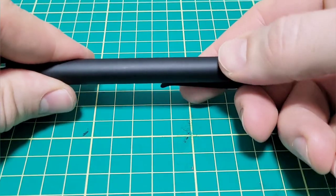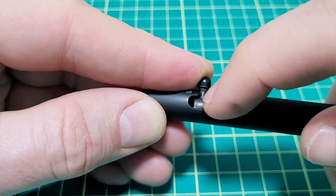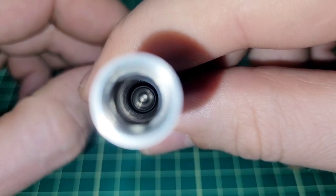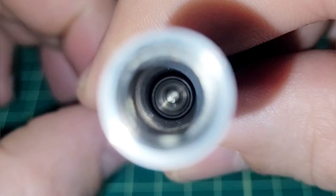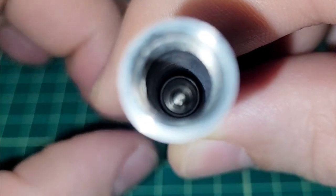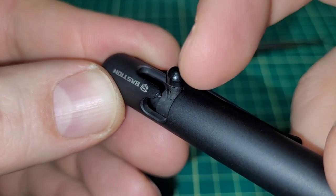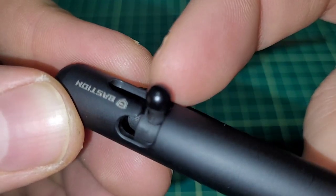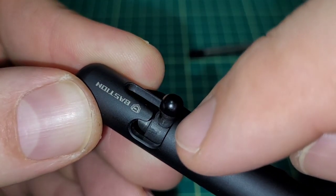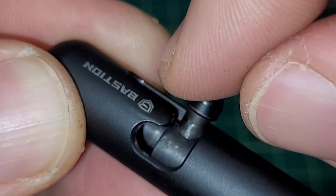When you first get it, it's not as smooth as after you've put a bunch of clicks into it. This pen is literally in my hand even when I'm driving — one hand on the wheel, the other doing this. I've put literally thousands of motions on this and it's really, really good. It's all metal, so this isn't going to come apart, this isn't going to break. There's an internal slide in there — just a little tube that travels up and down and turns inside the body. That's solid metal; it's not going to break.